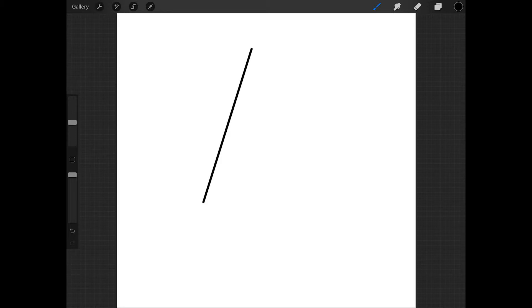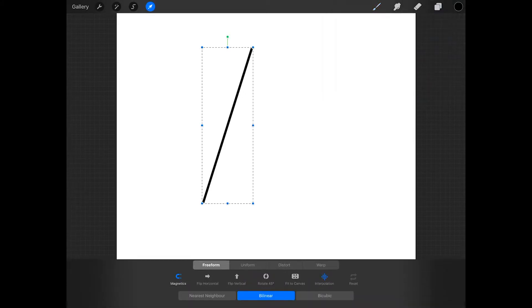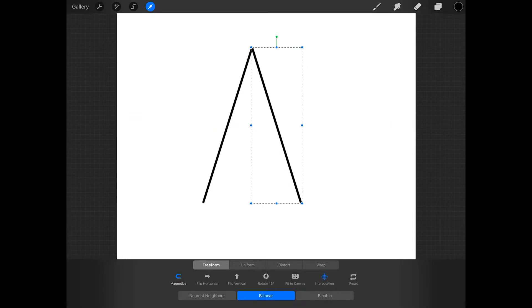Now tap on the layers icon, swipe left on this layer, and press duplicate. Then tap on the arrow and at the bottom of the screen press flip horizontal, then move this line so that the two lines meet to form the top of the star. Make sure that it's as perfect as you can get it, and if you need to, you can tap in the direction you want the line to go to nudge the line slightly.